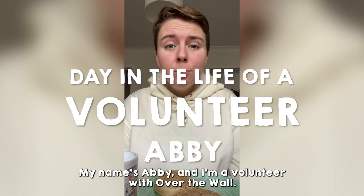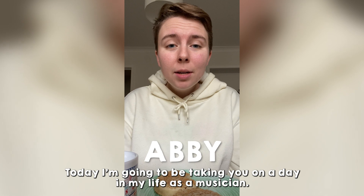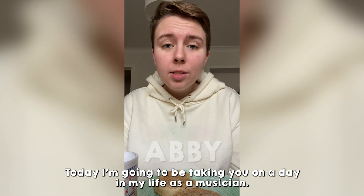Hello, my name is Abby and I'm a volunteer with Over the Wall. Today I'm going to be taking you on a day in my life as a musician in London.